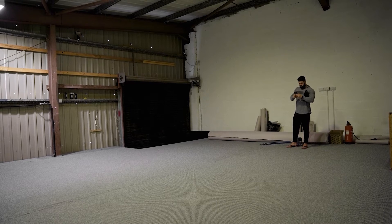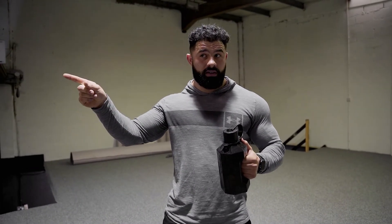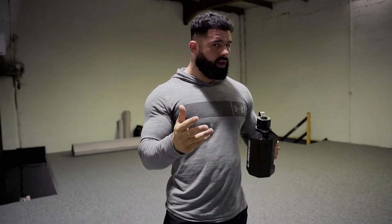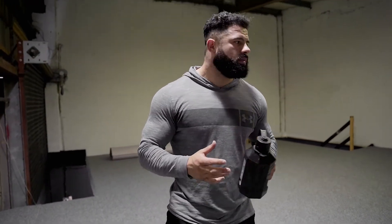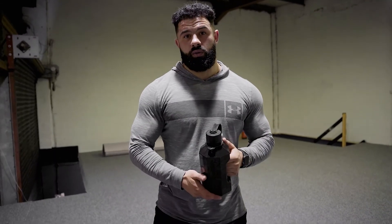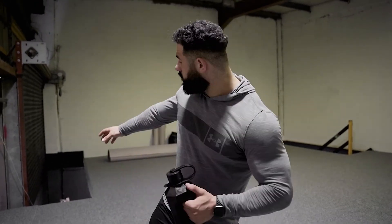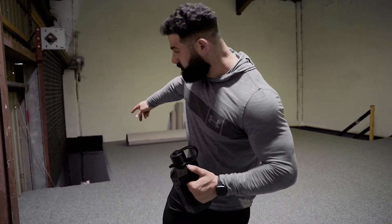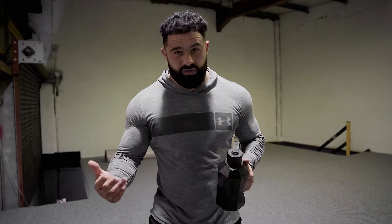A little update on the gym slash office: we've got the carpet done and need plasterboard on that side. Overall, I'm thinking of this space being an area for hosting seminars — so there'll be an education side of things. I'm also thinking about getting a sofa and a projector to just chill with the lads. The offices are over there so I can work away, but out here I haven't fully decided yet. Still in construction — a lot of things to do.